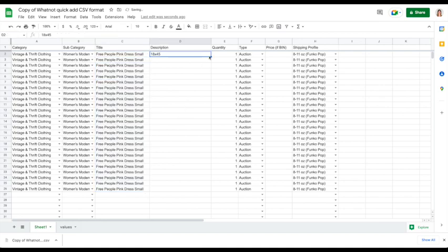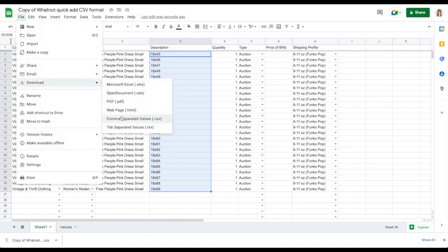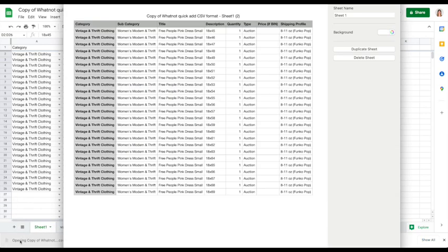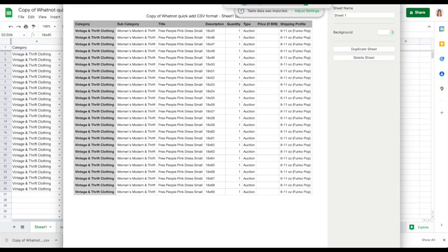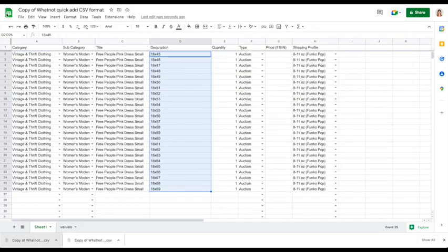Then you go to File, go to Download, and it automatically starts downloading in the downloads section of your computer. You can click on it and save it in a separate area, which is what I'm doing here. I'm recording the audio later and I think I may have messed this part up, which is kind of funny, but you get the gist — that part's the easy part.